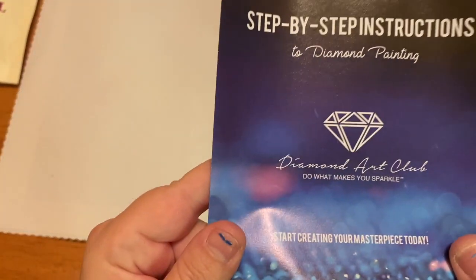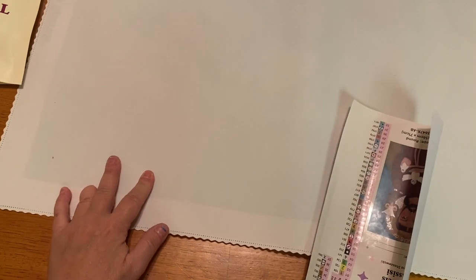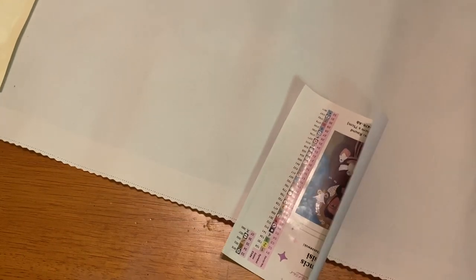We have our step-by-step instructions, and there's a coupon code on the inside. There's also a coupon code on your packing slip that comes in your package, as well as the bottom of your canvas and a QR code on the side of the box. There are lots of places to get a discount code — Diamond Art Club doesn't ever want you to pay full price.